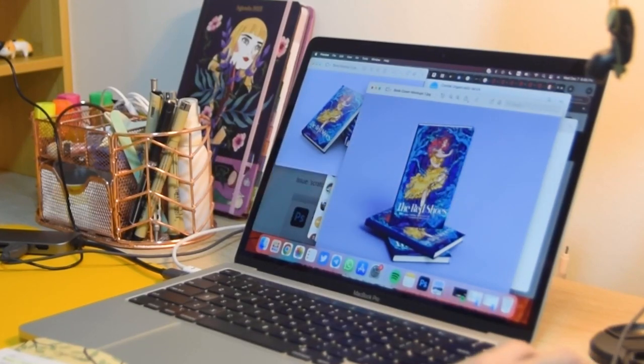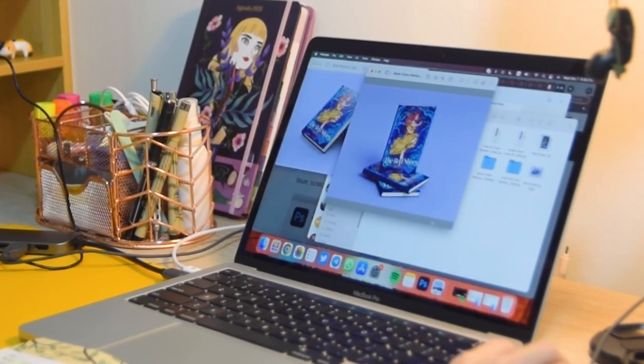Hi, I'm Chelsea, a digital artist, and today we are going to talk about the creation of a book cover concept.